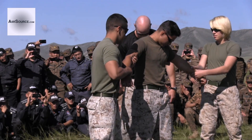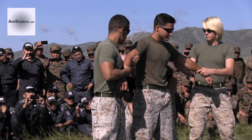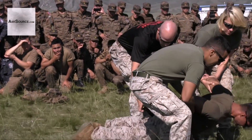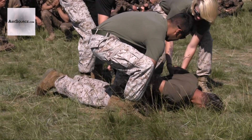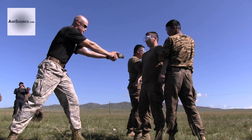Alright, make sure you take him down. Taser, taser, taser. Short spread. Taser, taser, taser.